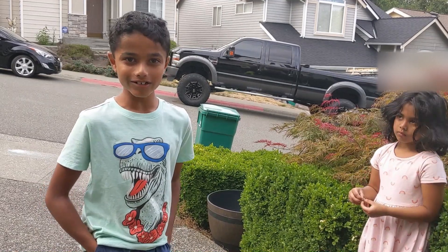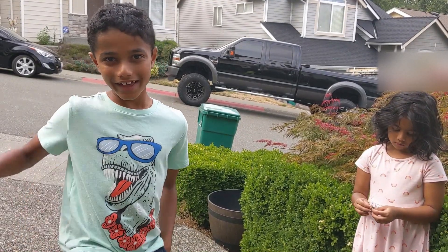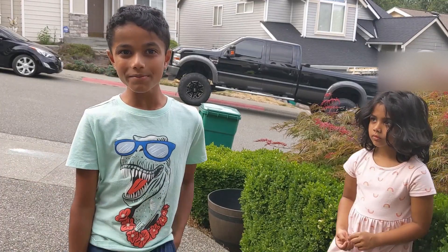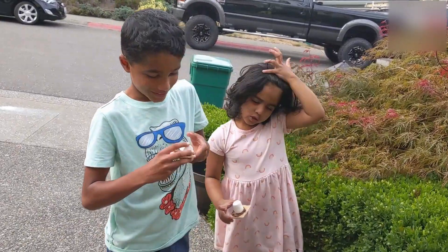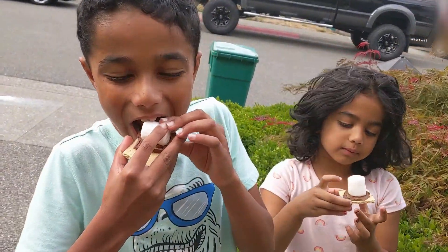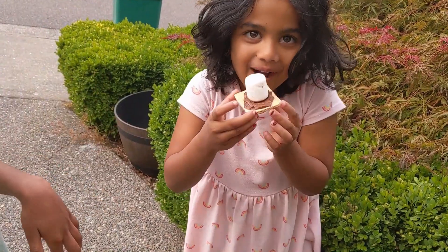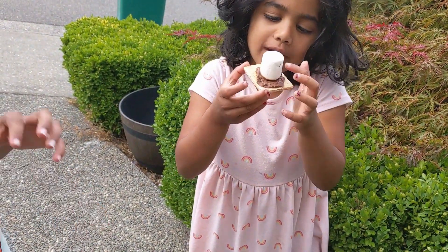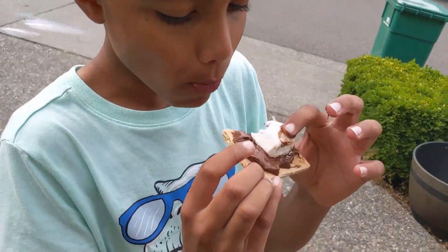We hope you try this at your house if it's sunny enough — don't forget to subscribe! We're just going to eat it all up. That tastes good! Wait, how does this one stick to the chocolate? How do we do this?